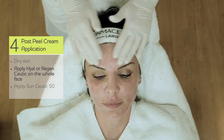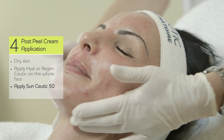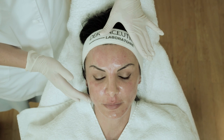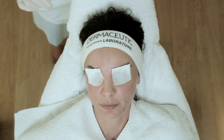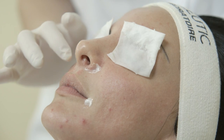After Hyalceutic is absorbed, the patient should apply sun protection before going out. Depending on the sensitivity of the skin, we are removing it after 1.5 minutes in this case, but in some cases you can leave it up to 5 minutes. In order to protect the patient's eyes, you can put some cotton pads and some Vaseline or Hyalceutic at the oral commissures and the proximal nasolabial triangle.